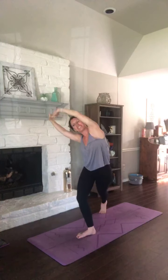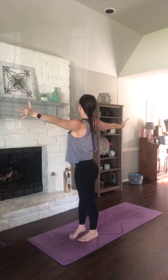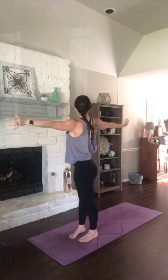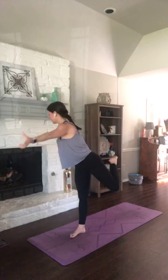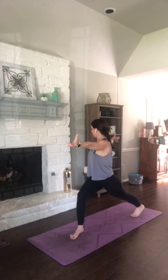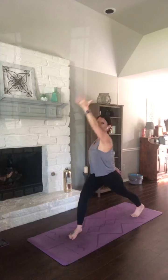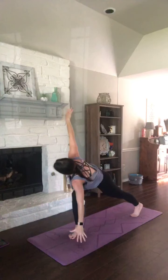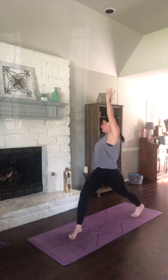Breathe in. Back to center, release your hands. Twist left — right arm forward, left arm back. Step your right leg back. Inhale, tilt up. Exhale, tilt down — just brush the ground with your right hand. Inhale, tilt it up. Exhale, tilt it down.